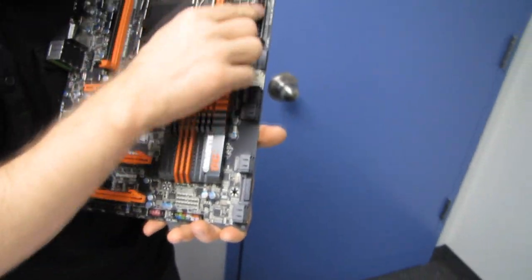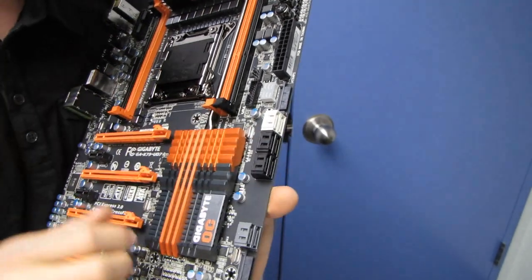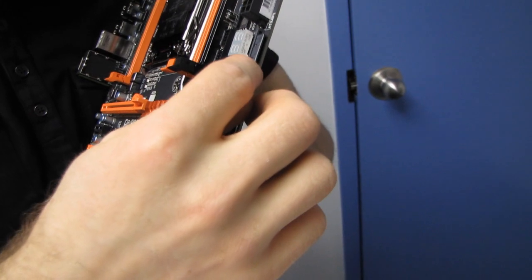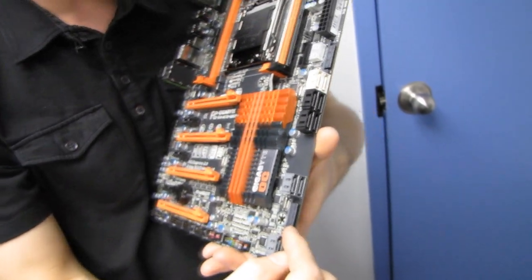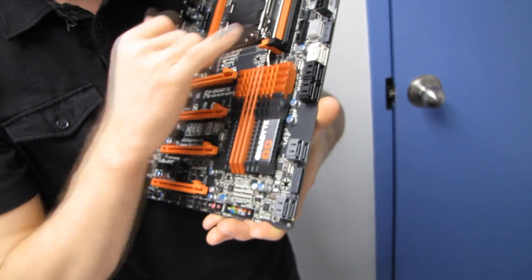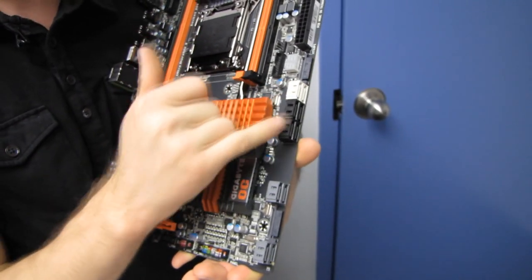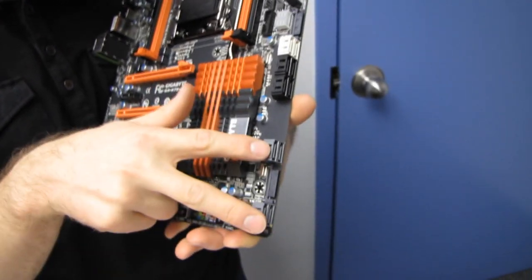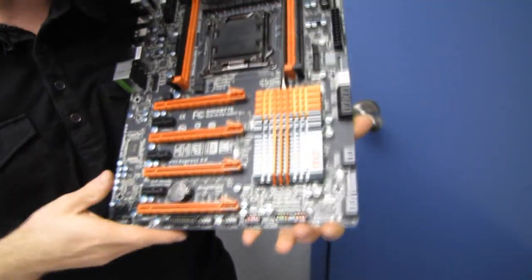On the right-hand edge we've got the 24-pin power connector in its ideal location, a post LED readout, and our auxiliary power connectors — one SATA power connector there and another one down there. In terms of SATA data connectors, we have two SATA 3 6Gb/s ports, four SATA 2 3Gb/s ports, and then four additional SATA 3 6Gb/s ports running off a third-party chipset.